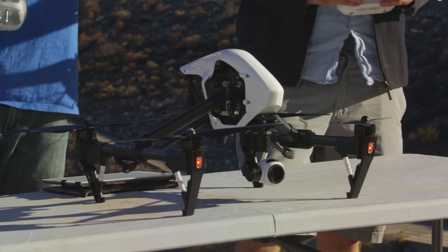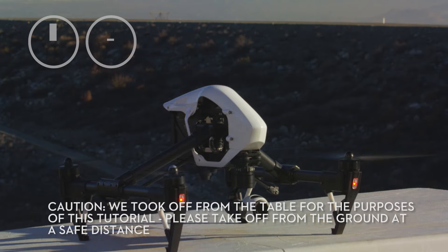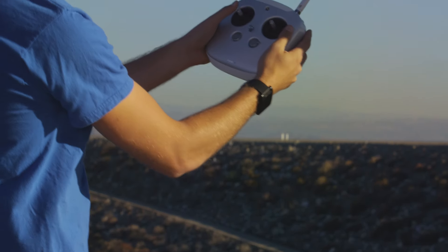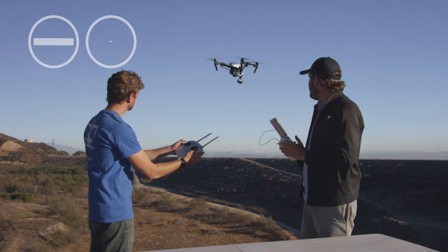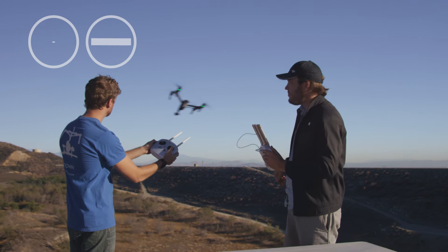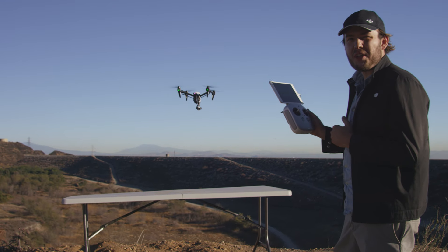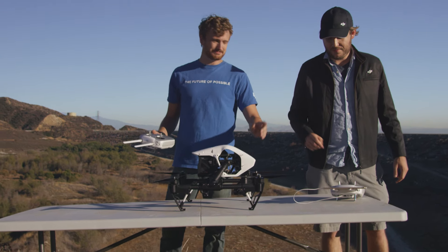Make sure your Inspire is on a flat, level surface. To take off, take your sticks and move them to the bottom inside corners. To raise the landing gear, hit the transformation switch up. The left stick controls throttle up and down, as well as rotation side to side. The right joystick controls forward and backward motion as well as side to side. Upon landing, you can lower the transformation switch to bring the landing gear down, or let the sensors underneath do the work — they'll sense when the ground is close and lower automatically. To power down, simply push-pause-pull.